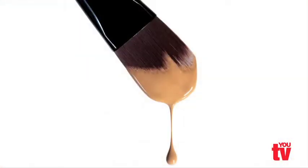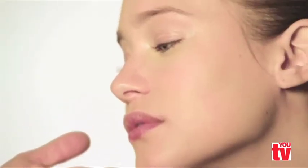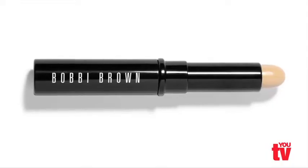Once you've chosen the right color, choose the formula. Apply it with a brush or your finger, starting around the nose and gently blending it into the rest of the skin. The way to cover a blemish is with a color that exactly matches your skin, and that's why we made a touch-up stick.